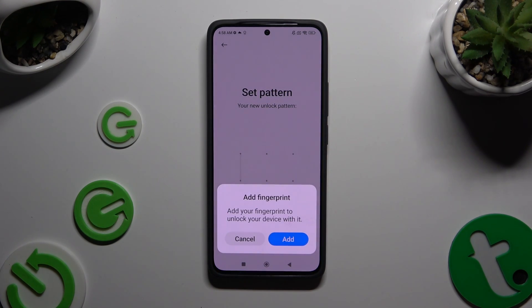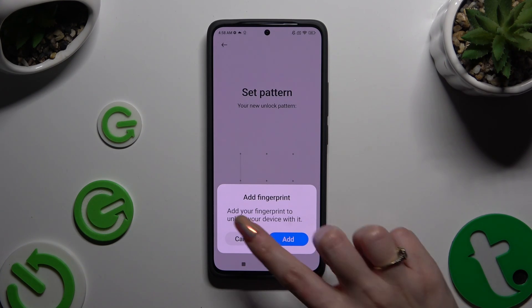If you want to add your fingerprint right away, select Add in the pop-up and follow all of the instructions on your screen. If you don't want to do it, select Cancel.